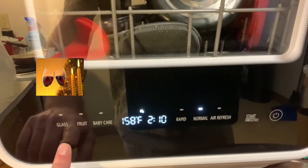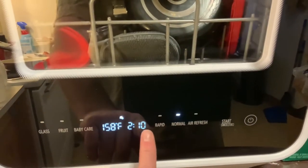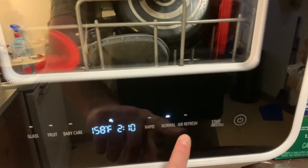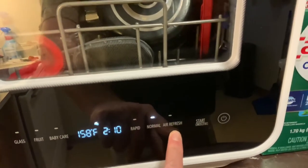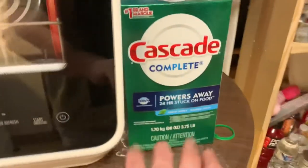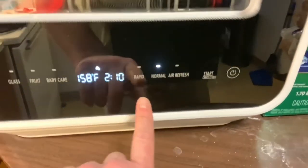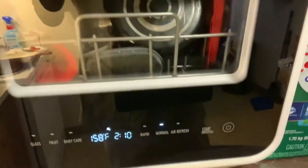Let me show you some things about it. You have a couple of different modes: glass, fruit, baby care, rapid, and normal. There's also an air fresher mode where it kind of blows air through, picking up the smell of the dish soap and pushing it out through a little fan on the side, giving the kitchen a fresher smell.